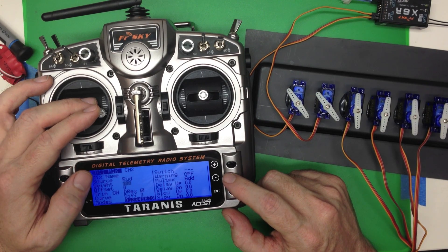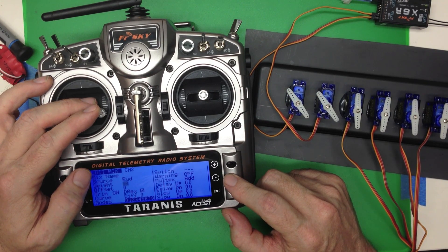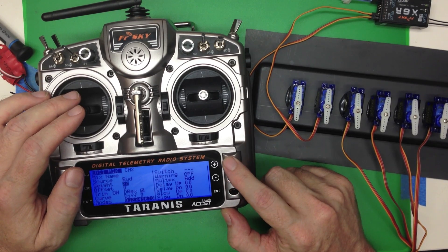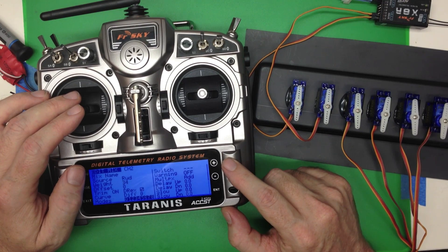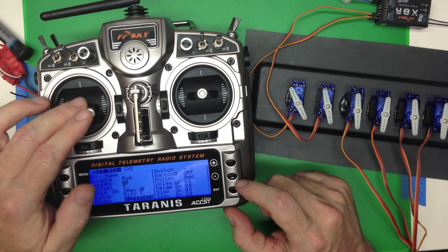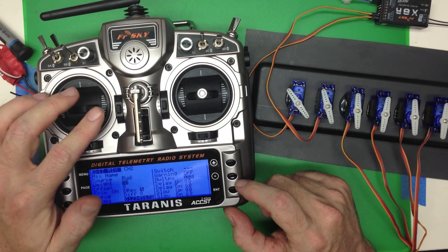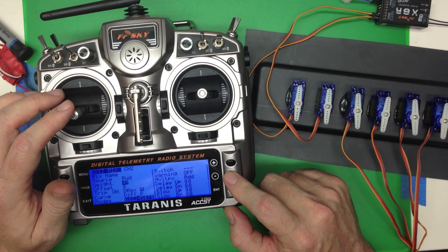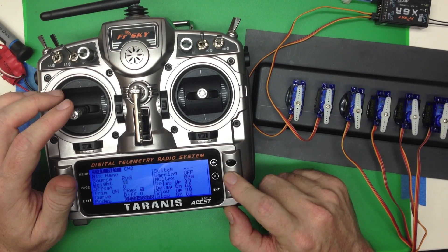I'm going to push the stick all the way over and you'll see as we put the weight down — let's make it up to about 50%. Now you'll see that channel 2 is going exactly half of what channel 1 is, as you might expect.